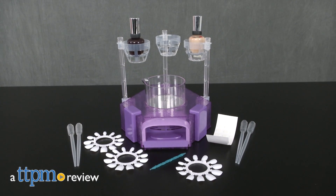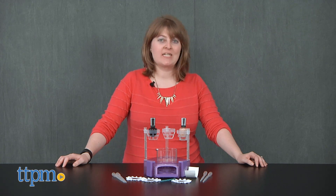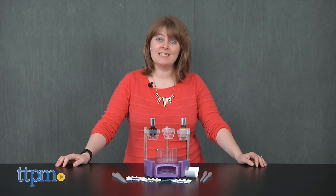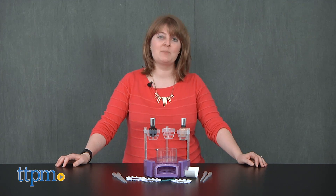There's more to doing your nails than just fun colors. Hi, I'm Laurie from TTPM. With MGA's Project MC Squared H2O Nail Science Kit, kids can create marbleized designs on their fingernails and learn about the science behind how it works.